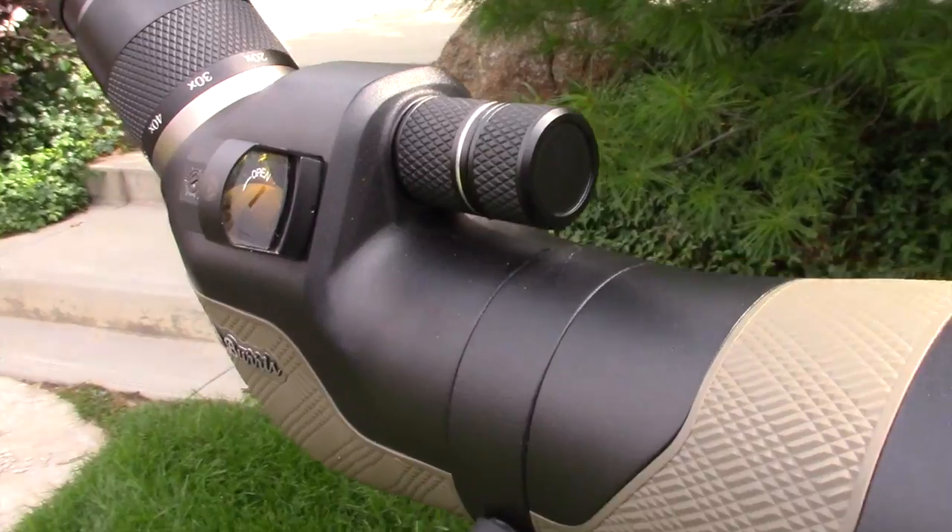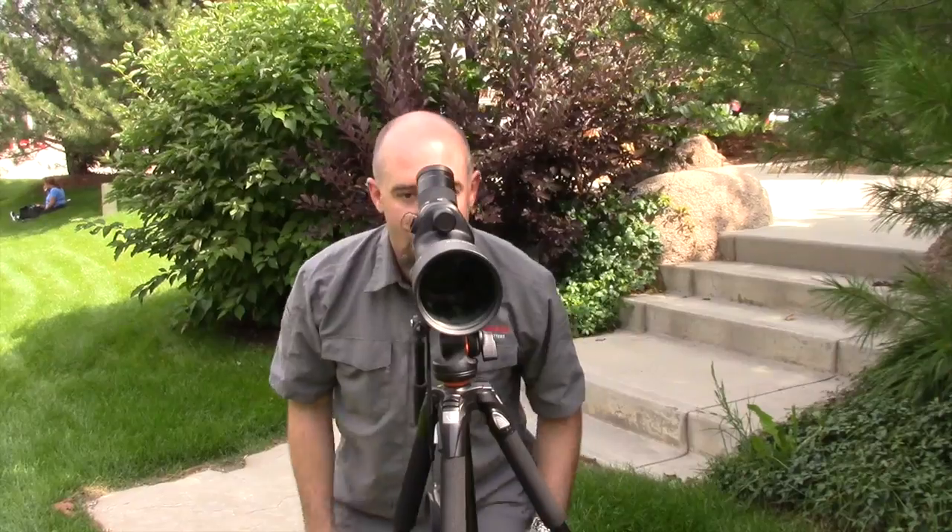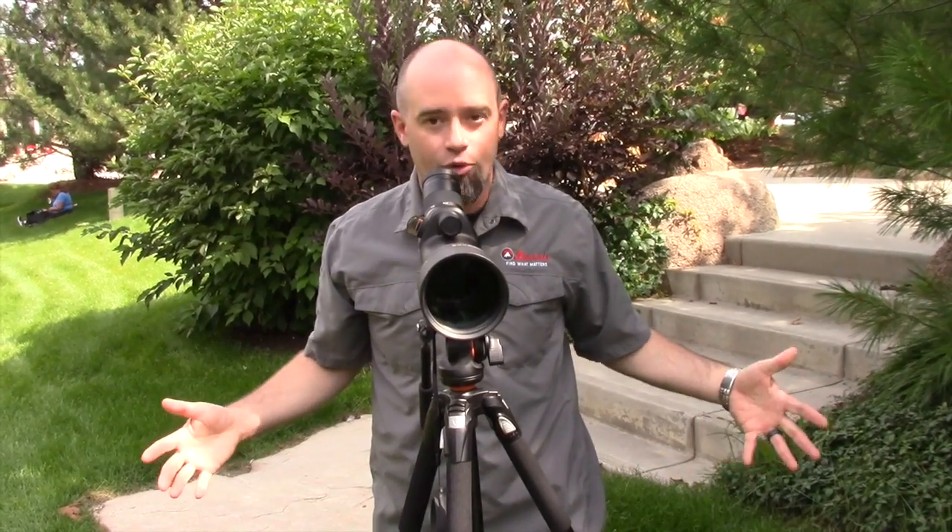We put the FastFire sight right on the side of our spotting scope in an easy, low-profile design. Now I can put the red dot in the FastFire with no magnification right on my target down range, and when I look through the eyepiece, it's right there, right in the middle.